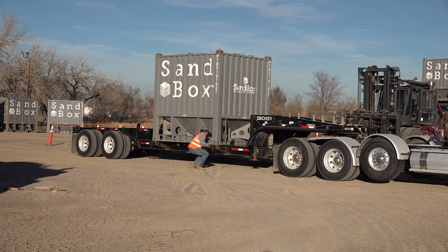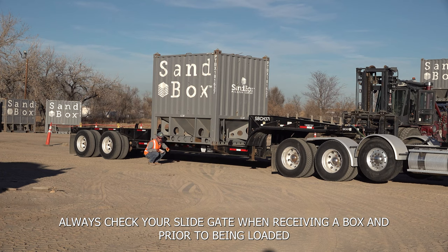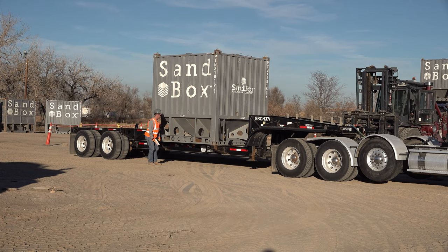The next thing you're going to want to check is your slide gate. Always check your slide gate prior to loading a box and also when you receive a box at the loading facility. Look under here and notice that the bar is inside of those safety latches — that tells you the slide gate is closed. Now lock the other twist lock.